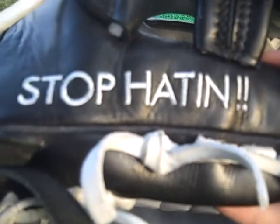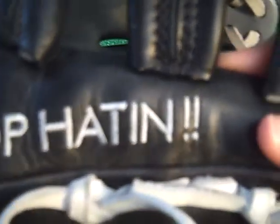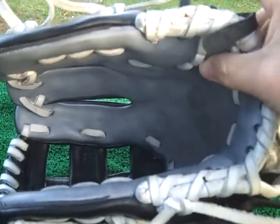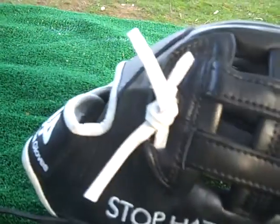The embroidery features 'Stop the Hate' with a couple of exclamation marks. Going around the other side, you can see he decided to go with a gray finger pad that actually matches the palm. On the inside of the glove, we have a gray palm with white laces — a real nice piece of leather and a great glove with a great pocket.